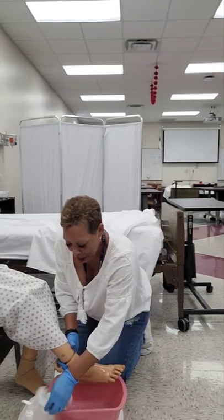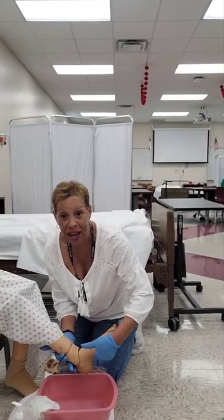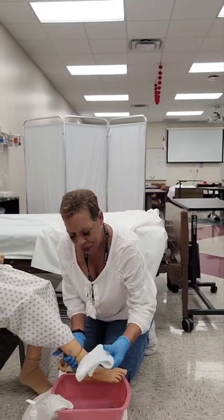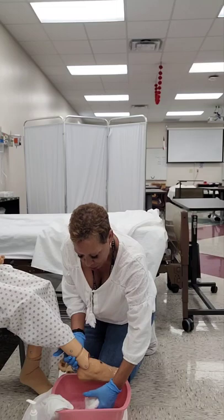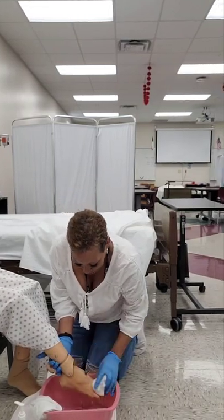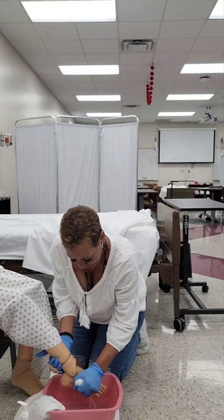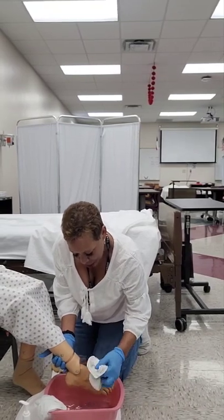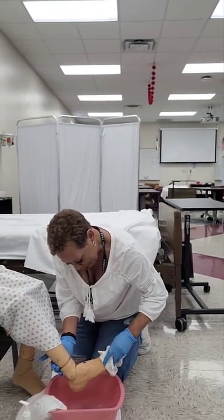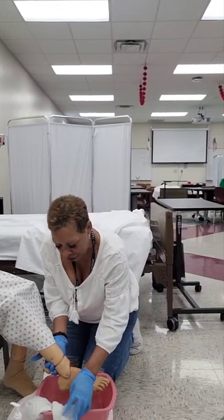Now while still maintaining support of the foot behind the ankle joint — you see where my hand is? It's behind the ankle joint — I'm going to get my second washcloth. It's already folded into quads. I'm going to wet it, squeeze it out. And in the same manner that I washed the foot, I'm going to rinse it. I'm going to rinse in between the toes as well. Now I'm going to hang the second washcloth on the basin.